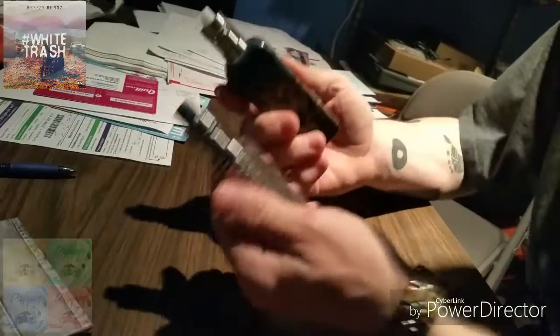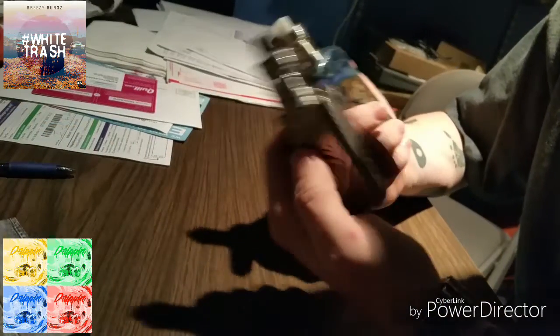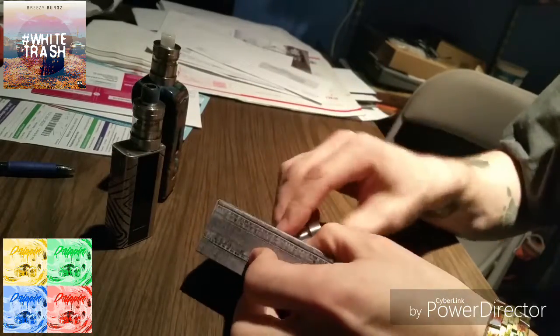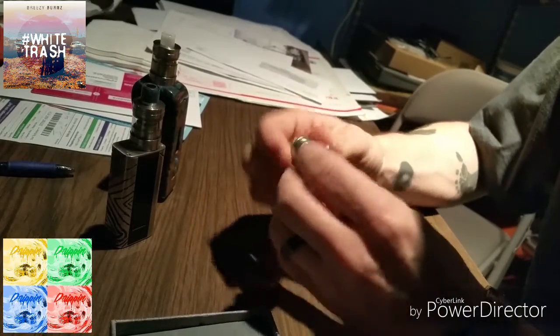They look great on any mod, as you can see. Let me go ahead and flip the camera around and show you how it comes apart and everything. Let's open this thing up and take a look at it.